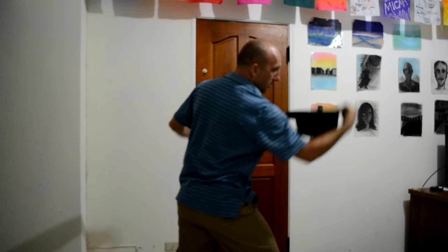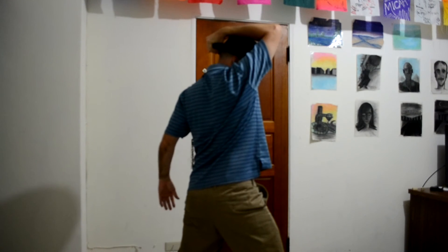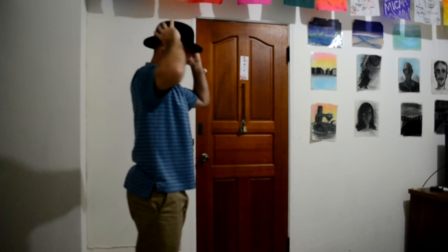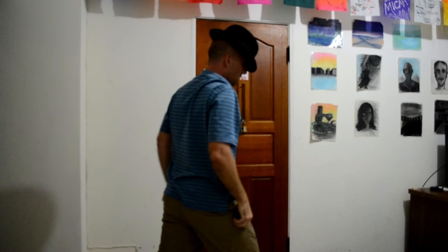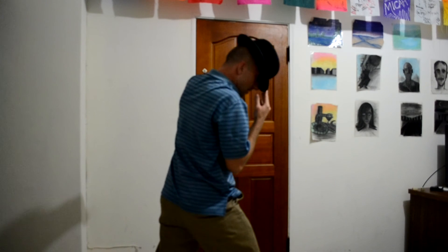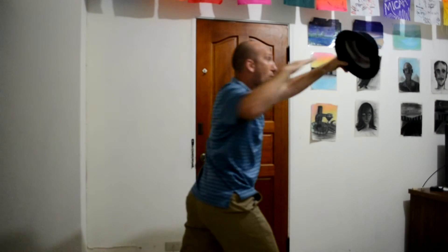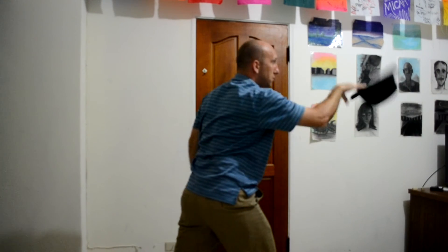I usually simultaneously step back as I place the hat on my head — bring it towards me so the inside of the hat is up, then just place it on my head using my whole arm like that. In slow motion it looks like: flip, flip, flip, flip — lunge forward, inside of the hat, change grips, and place it on.